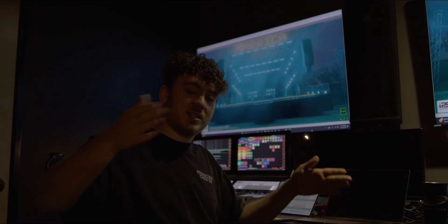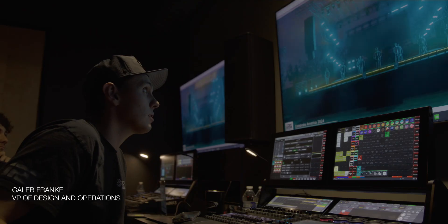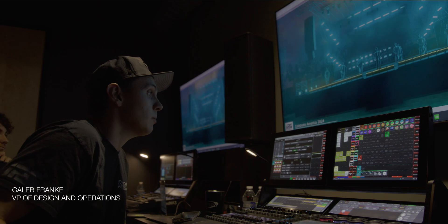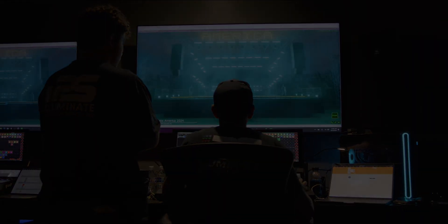Bring the rest of the rig in, do a dimming effect from one side of the stage to the other, and then back. Things are moving right along, dealing with lots of pixels, lots of parameters. We're excited to see how it all comes together, but I think it's going to go well.